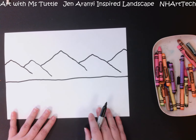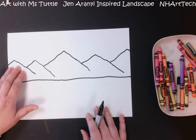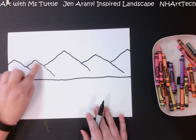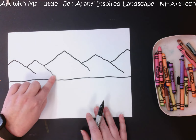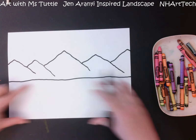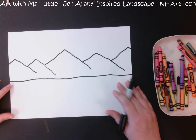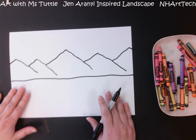You will notice that the mountains are kind of overlapping with each other — we're seeing that this one is in front, then this one because of this line coming down. That's going to help us later. Now we're going to add some lines in the foreground of our work to show that that's where the snow drifted.